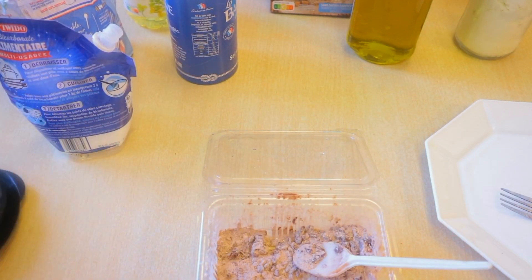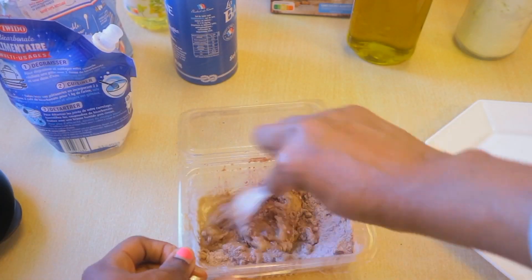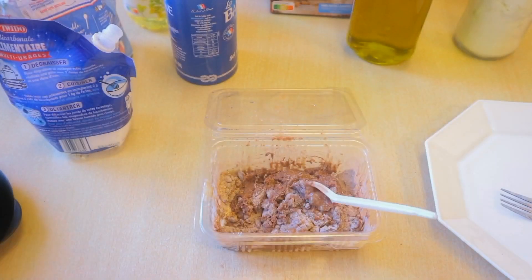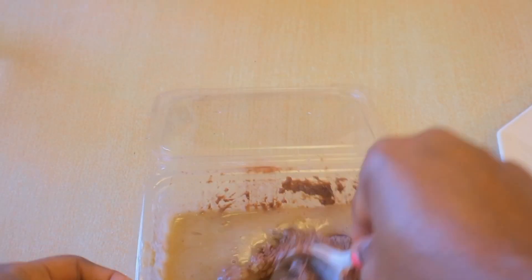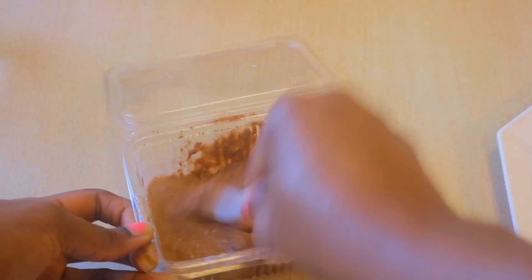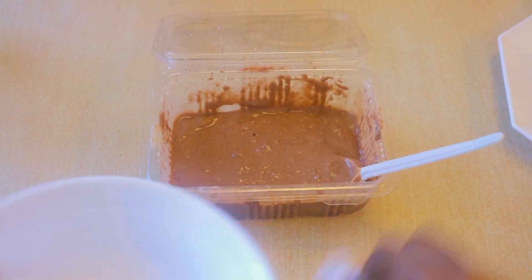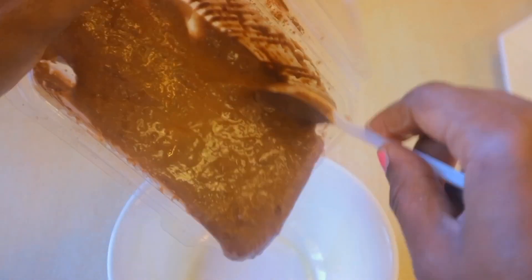Then I just add the date sugar mix. This is a bit too thick, so I'm going to add some extra water. I've added some extra water just to rinse out the blender, then we mix, and that's all we're putting in. If it's still too thick for you, you can still add more water.